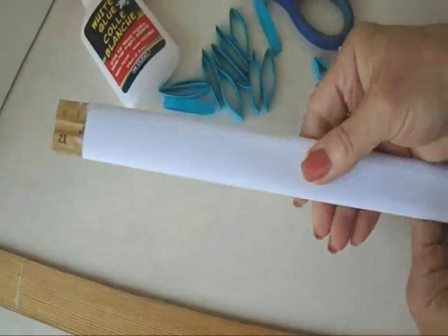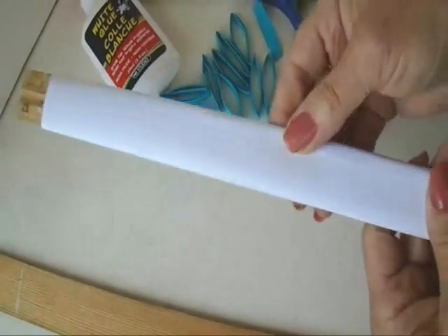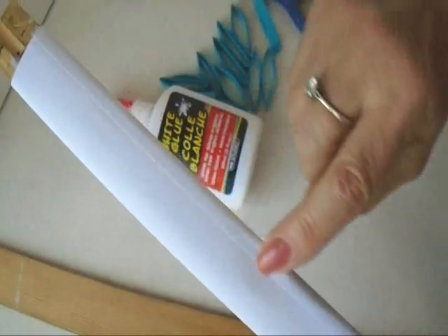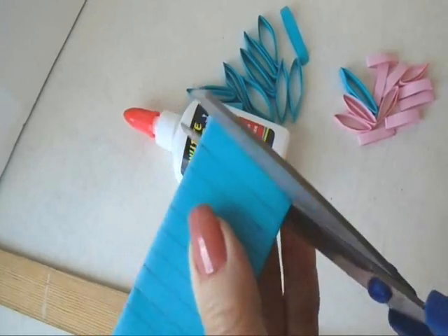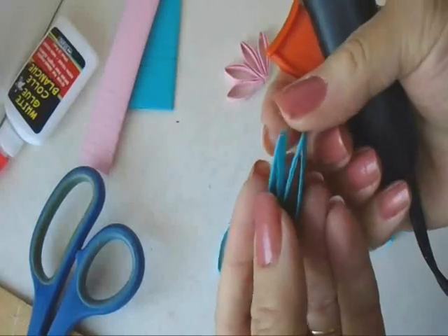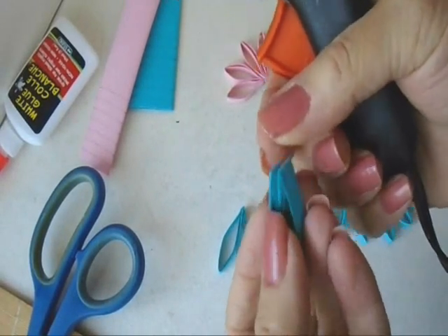I just wrapped it around the ruler like this, and then with white glue, I glued the edge down. Then I marked it off at one-quarter inch intervals, and cut them out with scissors, and then I glued them together in groups of two.